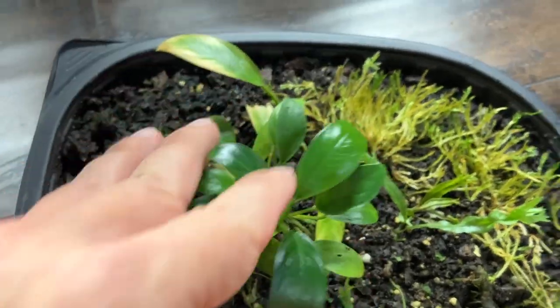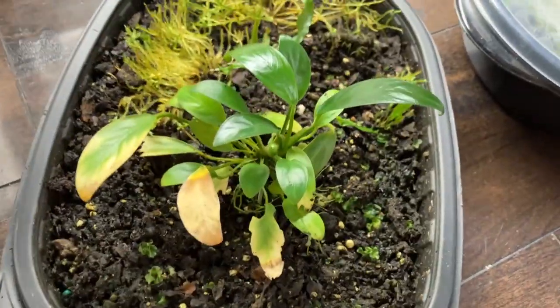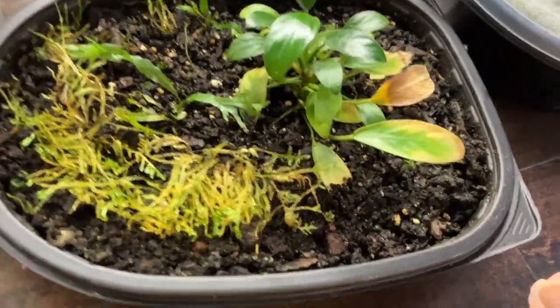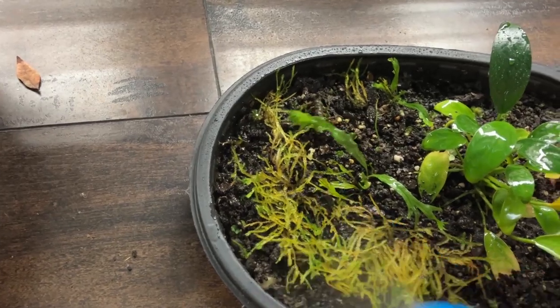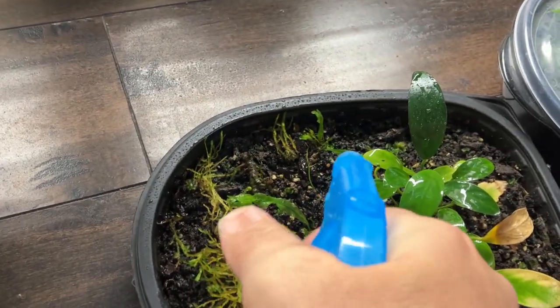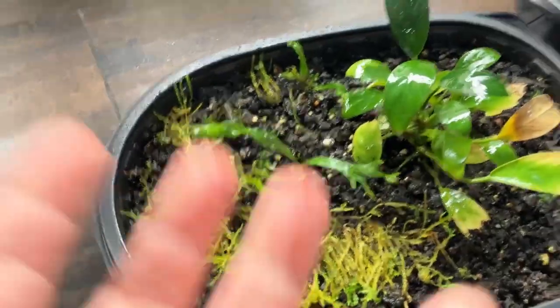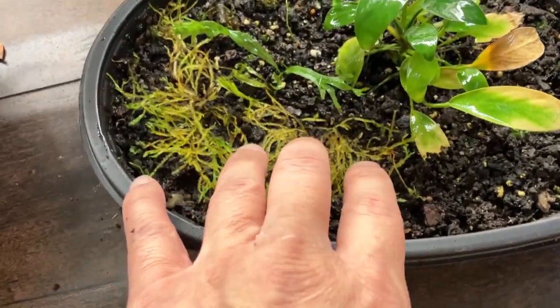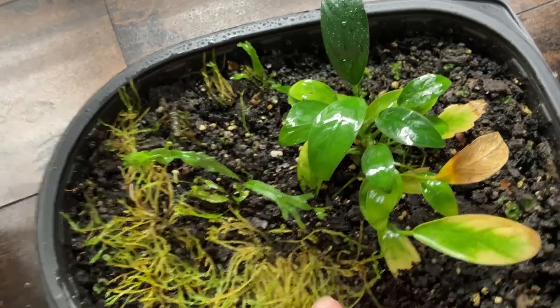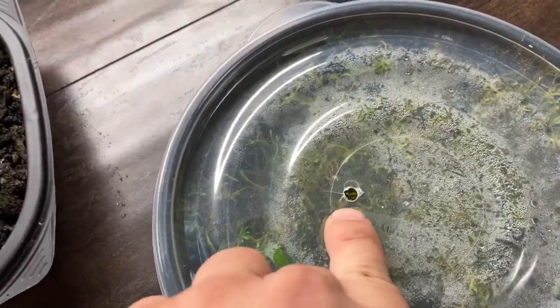This java moss feels a little heavier so I think the water is holding okay. That was a piece of anubias — that's the rhizome right there. Java fern — not really doing good. Anubias — we got some good leaves going, it's growing some new leaves, but not great. I'm going to give it another shot, let's give it some moisture and get that back in there.